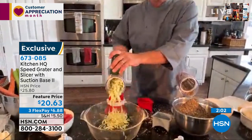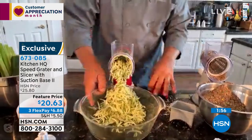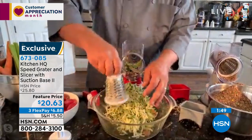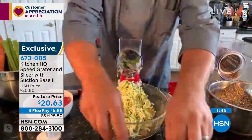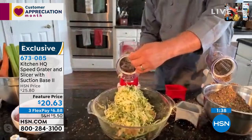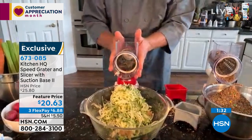Instead of using that old four-sided tin can grater that everybody has, look at how quickly and easily you can grate literally all your fruits and vegetables, meats and cheeses. Remember, you get the coarse grating drum, the fine grating drum — both dishwasher safe. Everything is dishwasher safe, because if a kitchen tool is hard to use or hard to clean, nobody will ever use it. That's why we made this so easy to clean.